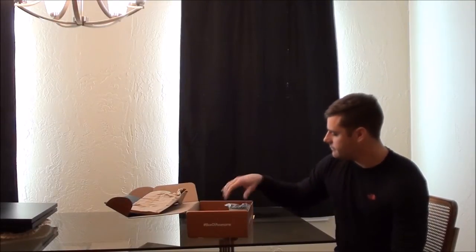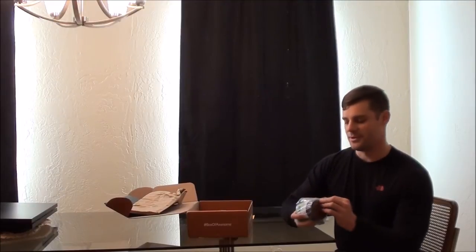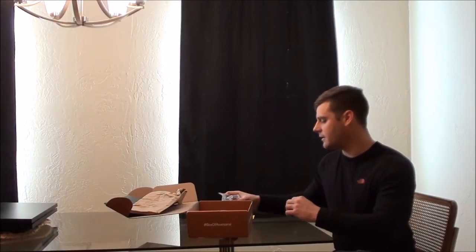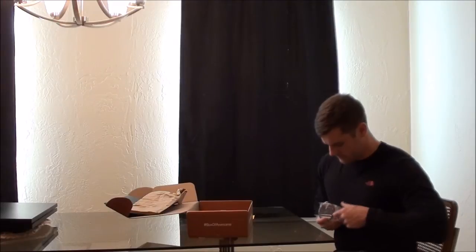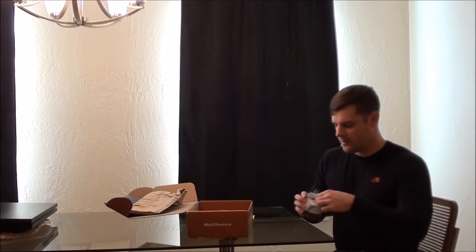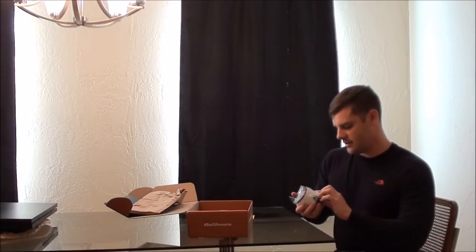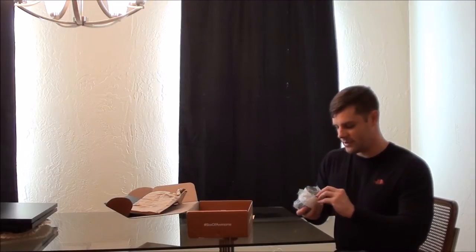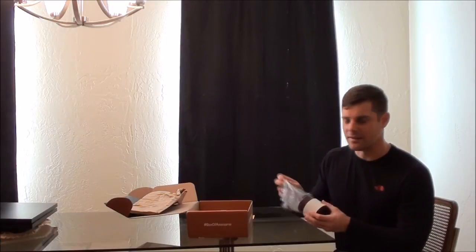One of the things — if you've watched any of my other videos, especially the Birch Box ones — they've been sending a lot of candles. So I knew I was getting a candle in this, and this one actually smells really good. It's called The Den, and it has dry wood, tobacco, and leather smells, which is pretty much exactly what it smells like. It smells very manly, unlike a lot of the candles I've gotten lately. Also a nice little red color.